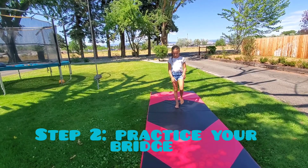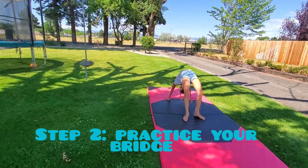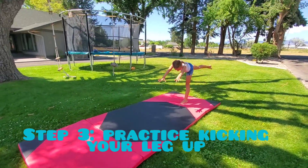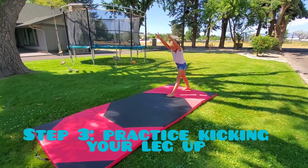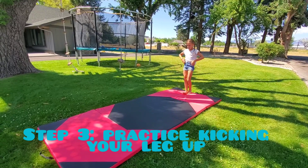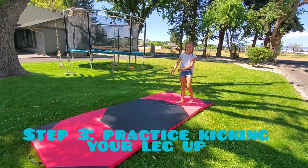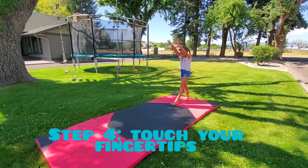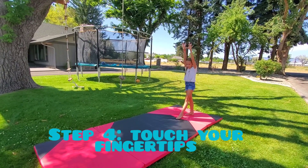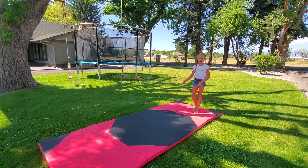You have to know how to do a bridge, and then you have to go down like that and pick your leg up. So just get comfortable doing that. Keep practicing and then go down and touch your fingertips and have really good form. And keep your hands by your ears.